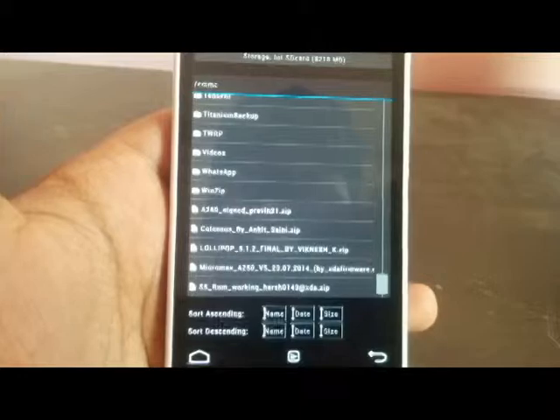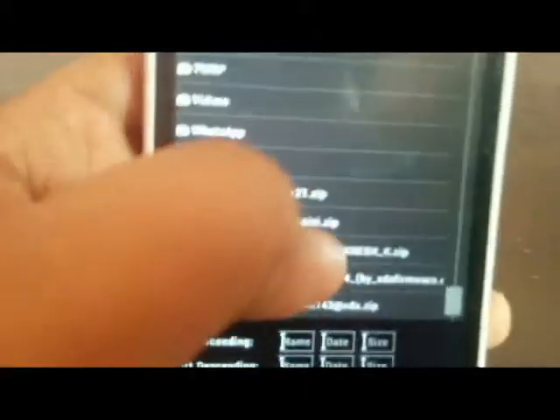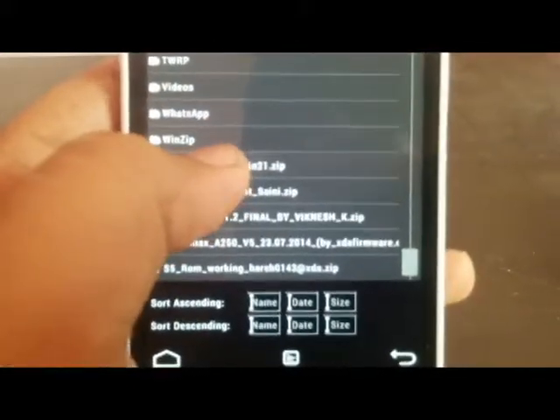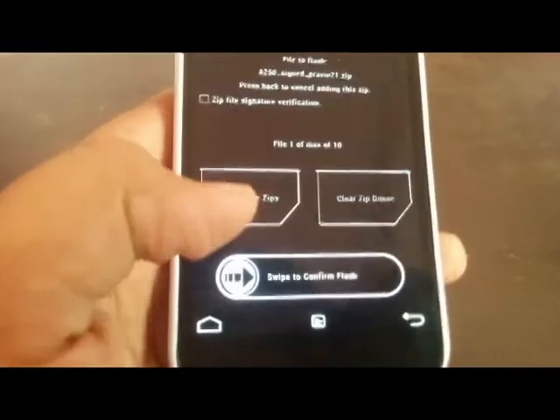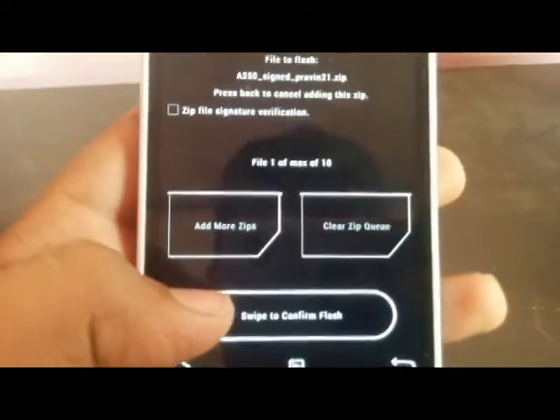How to download is not in this video, but we are having the link in the description. I have downloaded the ROM file that I am going to open. You have to swipe to confirm the flash.